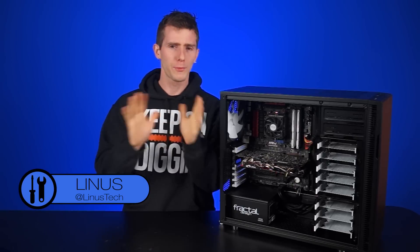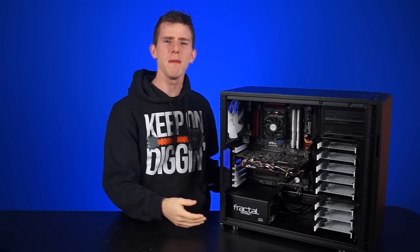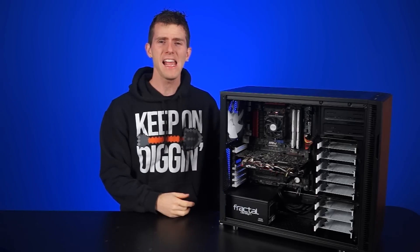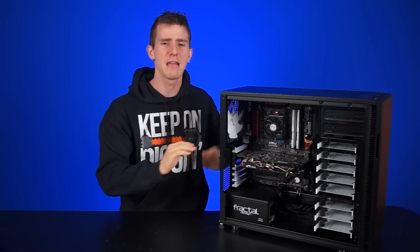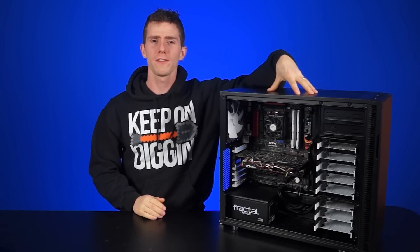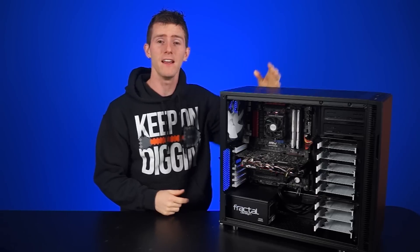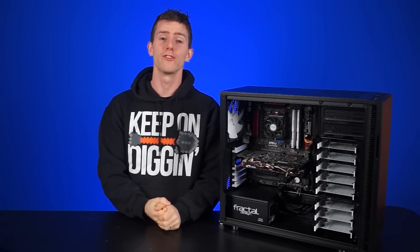Alright, so we're going to have three scenarios: a PC built with the cables unmanaged, a PC built with the cables managed, and an extremely unmanaged, over-the-top hyperbole scenario. The methodology is fairly simple — we turned on the system and ran Intel Burn Test and Furmark to get the peak operating temperatures in each situation.